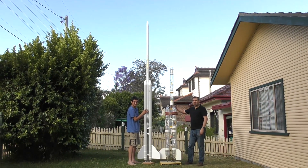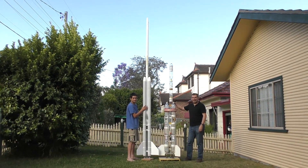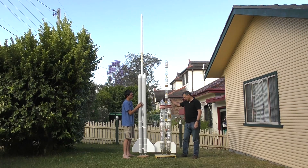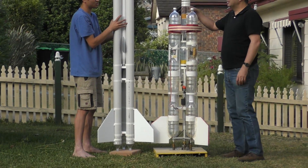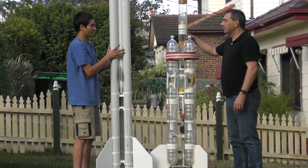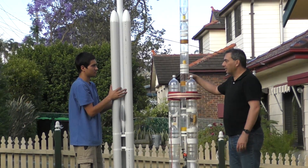Just for fun, here's a comparison of the old Acceleron 5 rocket next to the new Horizon rocket. If everything goes according to plan, we expect the Horizon sustainer to go about four or five times higher than what Acceleron was able to do.